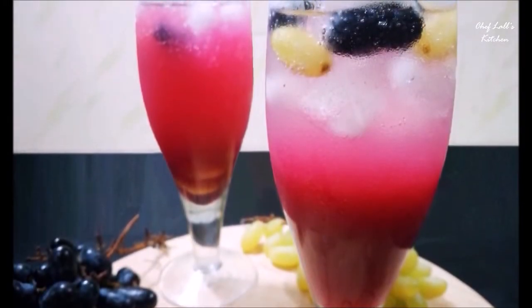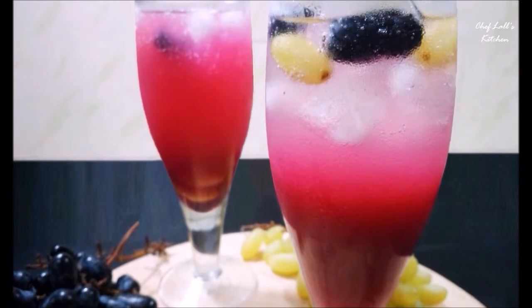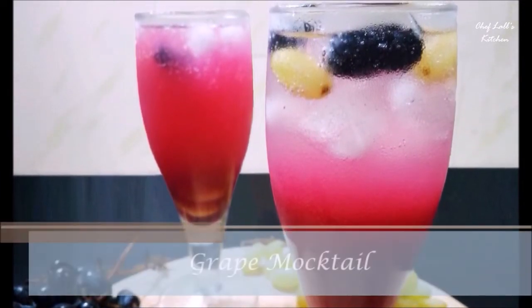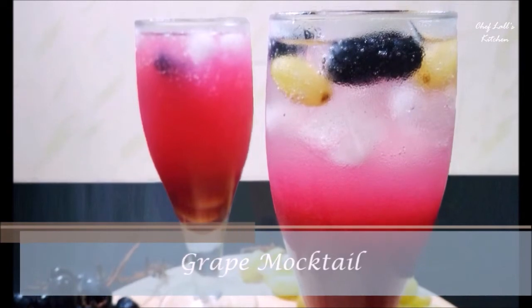Hello and welcome to Chef Class Kitchen. Today we are gonna be making a drink recipe for the summer — the Grape Mocktail. So let's get started.